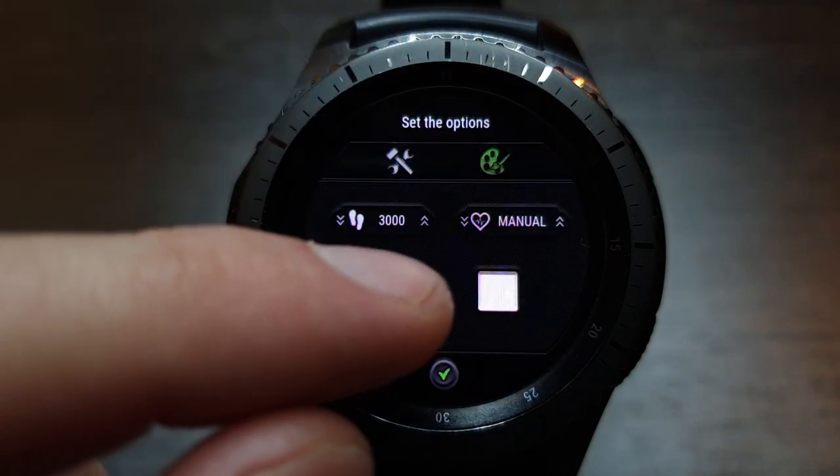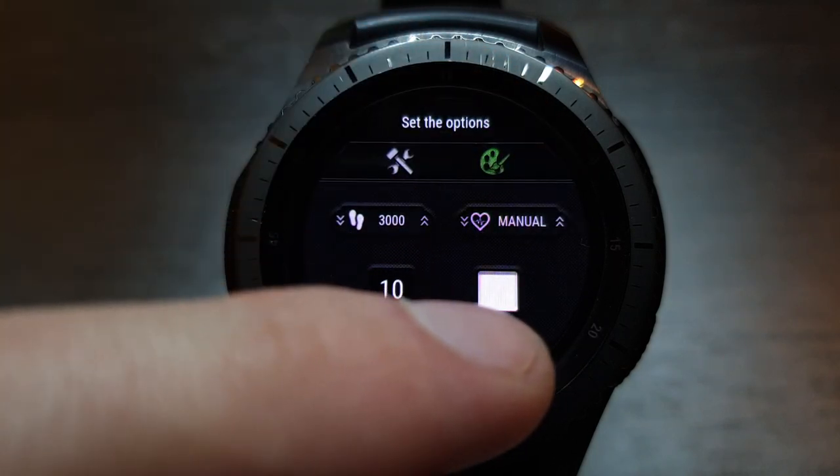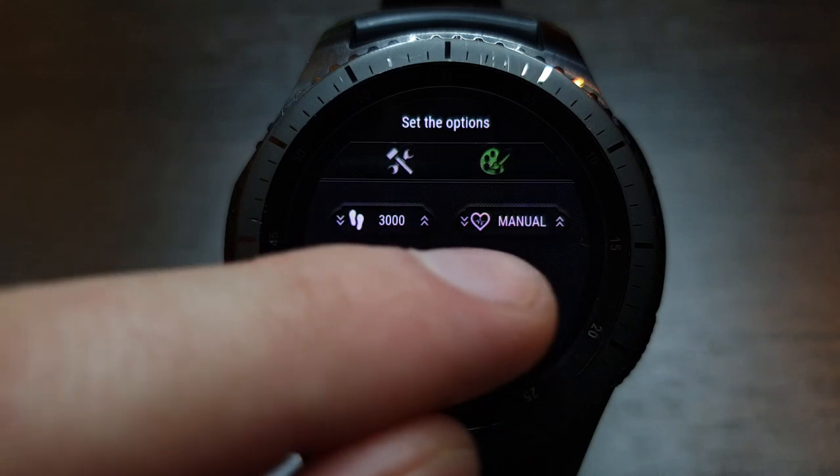On the second tab of the options menu, you can set the step count goal, the auto heart rate measurement interval, and customize the watch face style.